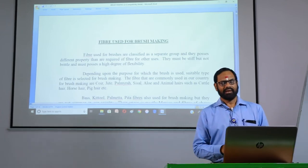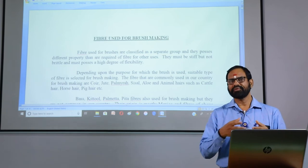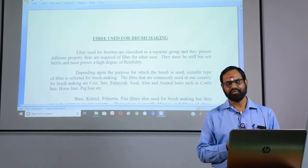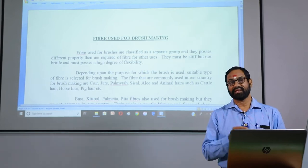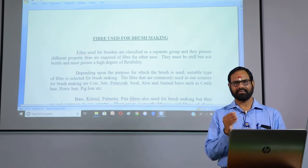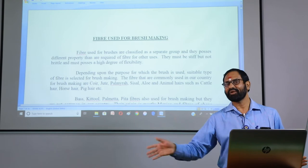Friends, different kinds of fiber are available, but in the coir fiber context, for brush making we use bristle fiber. There are softened fibers we use for spinning, for quality and value addition, for mats and matting etc. But in the case of brush making, we use bristle fiber — the long bristle fiber extracted by the combing method. The fiber used for brushes is classified as a separate group, not in the common group.